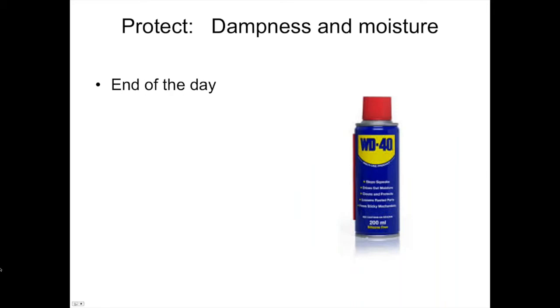Protect your rasp from dampness. Even if you're not in a very wet environment, evening dew and condensation inside your truck will attack the fine cutting edge and dull it. At the end of the day, take your nylon or bristle brush, clean your rasps, and coat them with a light oil like WD-40 to keep that fine edge from rusting. Rust will attack it so quickly that within a couple of nights, you can take considerable edge off your rasp.